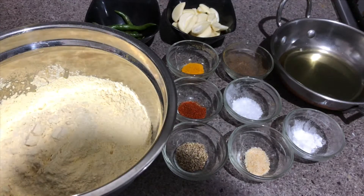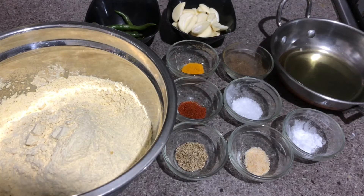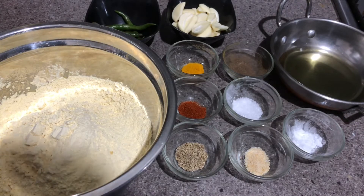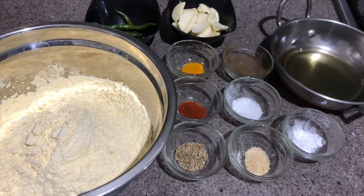Hello everyone, welcome back to my channel Foodie Mom. I hope all of you are doing good. In today's video I am preparing garlic gathiya, or you can say garlic sev. It is also known as lehsuni gathiya.